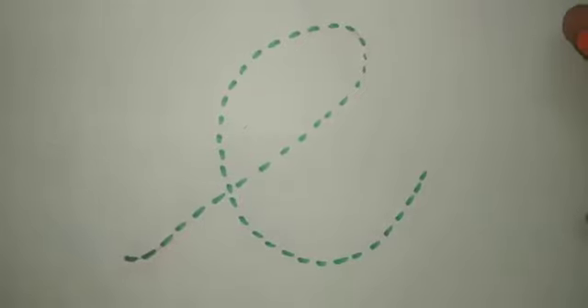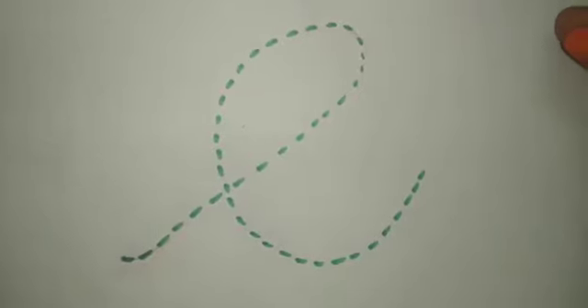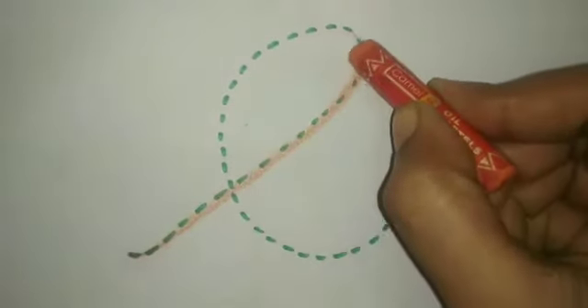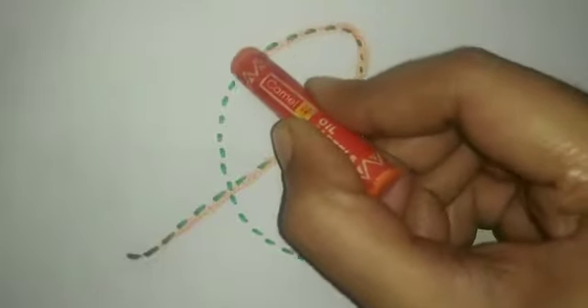Children, we are going to trace the small katsu letter E using a crayon. This is small katsu letter E.